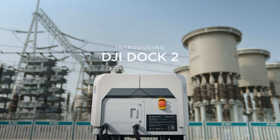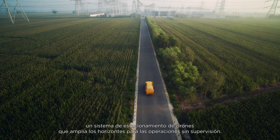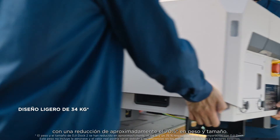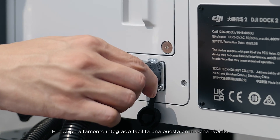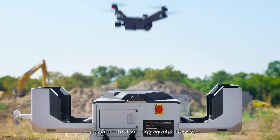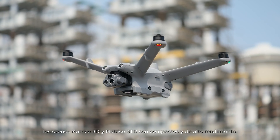Meet DJI Dock 2, a drone docking system that broadens the horizons for unattended operations. DJI Dock 2 features a lightweight design with an approximately 70% reduction in both size and weight. The highly integrated body facilitates quick deployment. Specially designed for DJI Dock 2, the Matrice 3D and Matrice 3TD drones are compact yet high-performing.